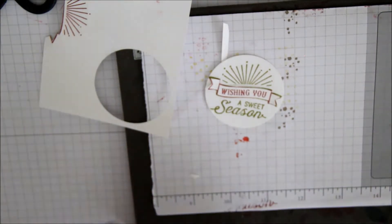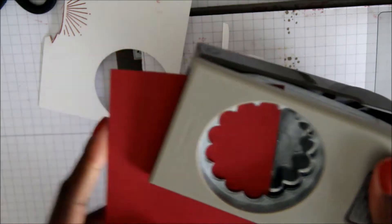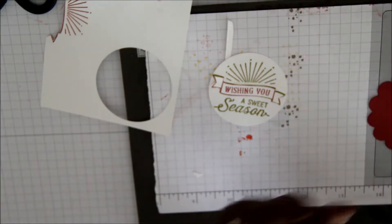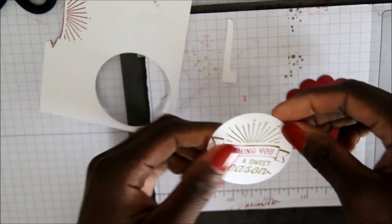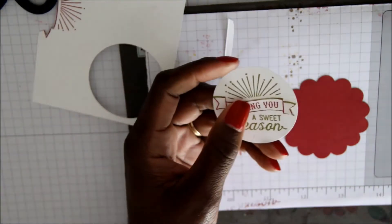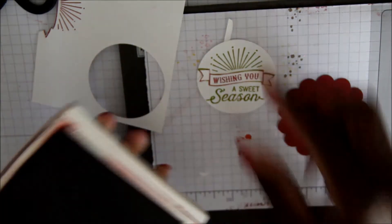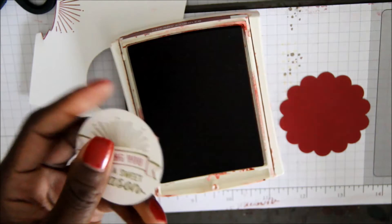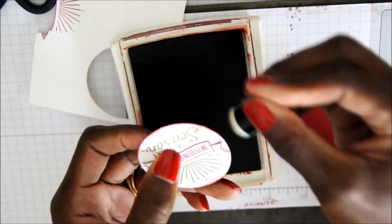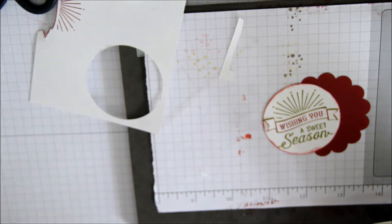Next, I'm going to take my two and three quarters scallop punch using my scrap piece of Cherry Cobbler and punch out a scallop circle. I'm also going to take the edges of the circle with a sponge dauber and my Cherry Cobbler ink and ink around the edges.